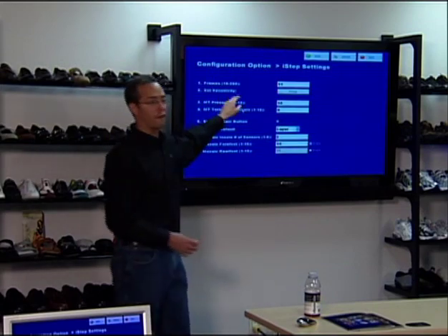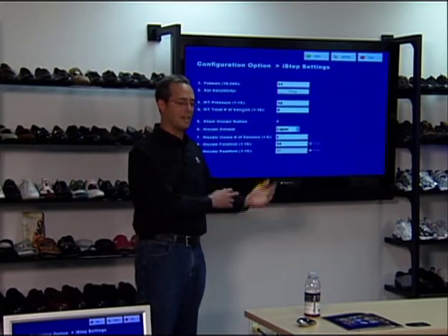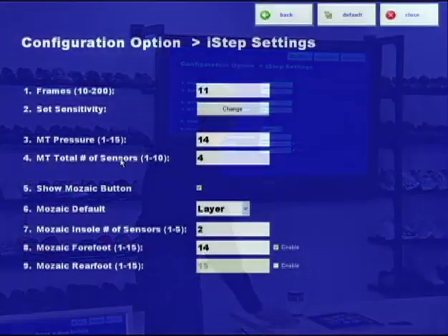Any questions on frames? You'll see the next time we do a test, it'll be an 11. Set sensitivity.